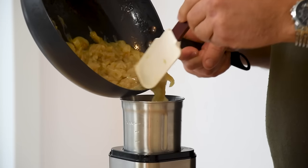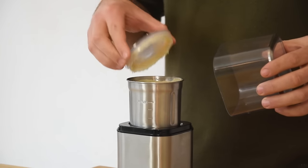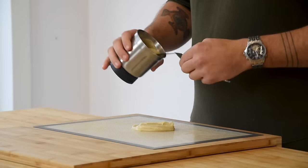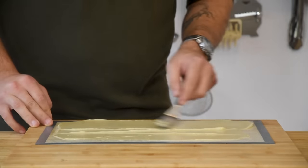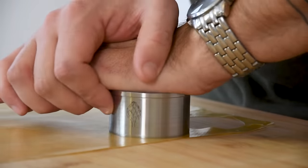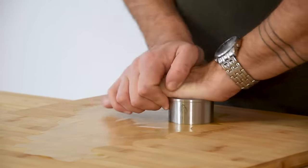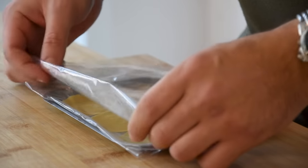Once it's reduced, transfer the onions into a blender and blend until smooth. Now spread a layer around 1 millimeter thick on a silicon sheet, then transfer the remaining cream into a piping bag. Dry this at 70 degrees Celsius for around 3 hours. Then gently remove the onion paper from the silicon sheet, cut it with a big round cutter, and transfer the rounds onto a tray laid with plastic foil. Keep them at room temperature for later.